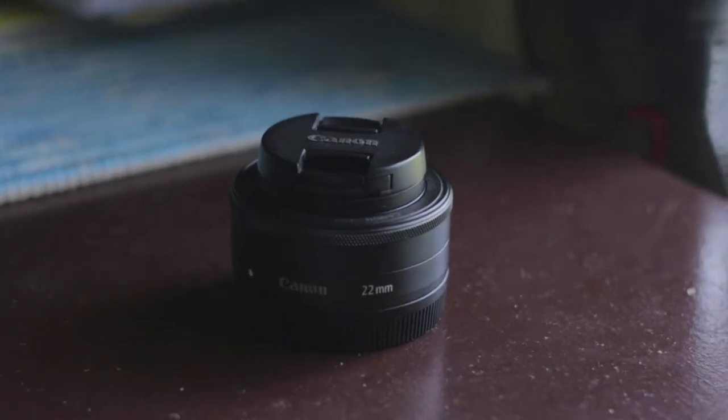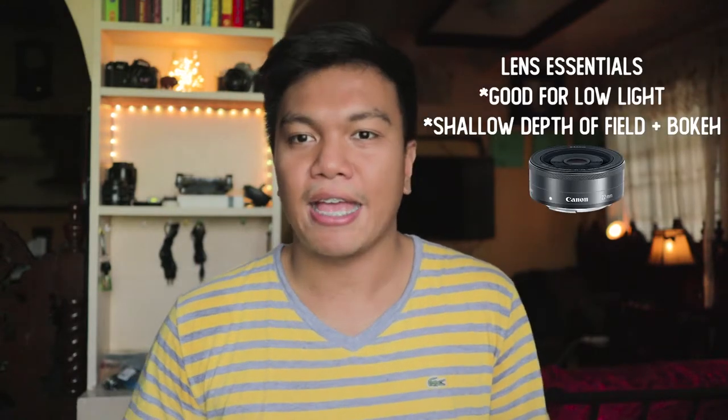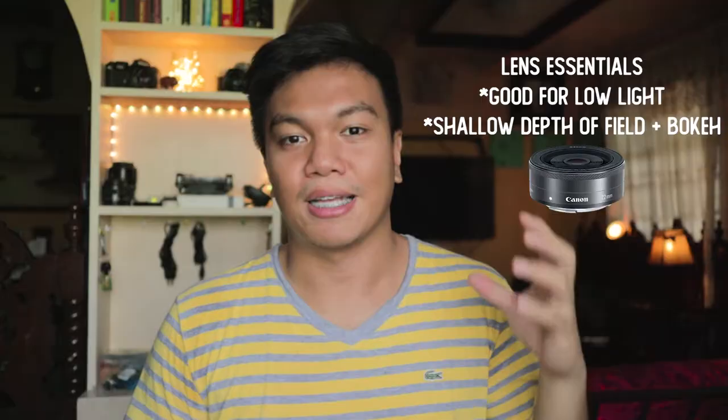Now let's talk about my lens, which is the Canon EF-M 22mm f2. Why this lens? Simple: it's fast and it's cheap. So how do you know if a lens is fast? A lens is fast if its aperture — its f-stop — is 2.8 or lower. Why do I want that? First, it's good for low light because it allows more light in when the f-stop is low. And if you look at my background, it's blurred — it gives you a shallow depth of field and produces bokeh when you have lights in the background.